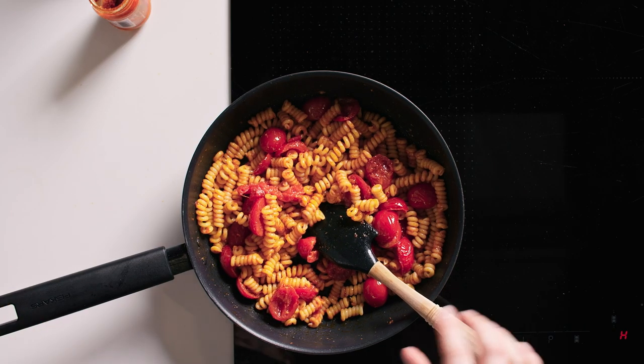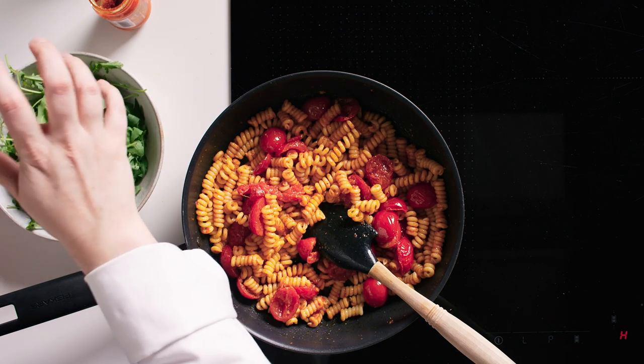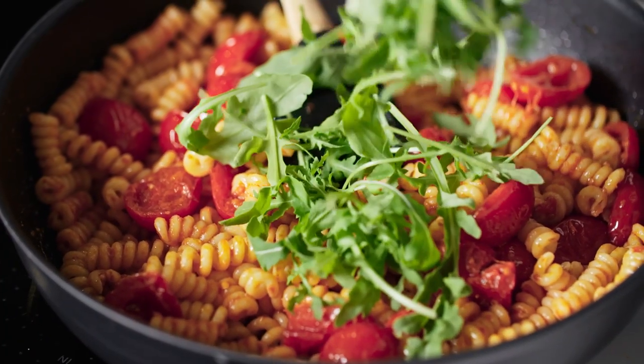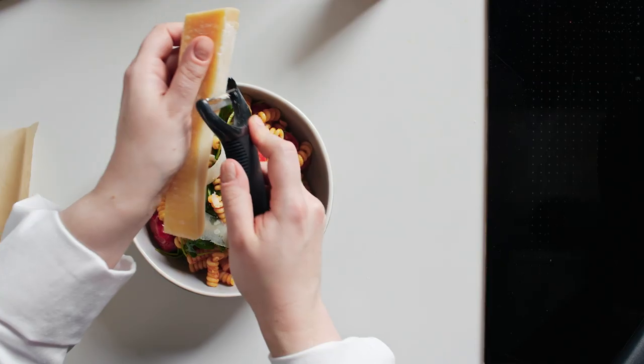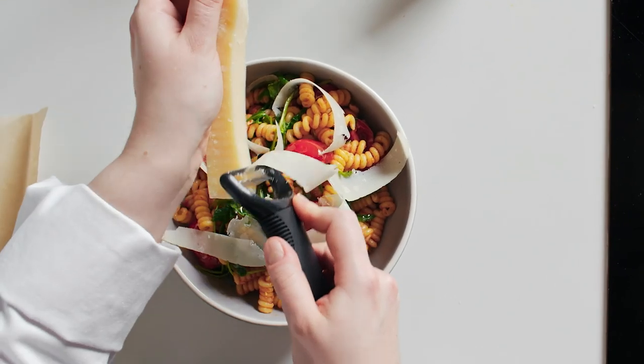Once the pasta is fully coated, take it off the heat and add some rocket. I like adding fresh leaves to pasta because it balances out the richness of everything else going on. From there it's ready to serve. Shave a little bit of parmesan on top, because it wouldn't be a bowl of pasta without a bit of cheese.